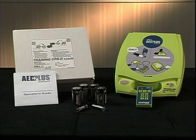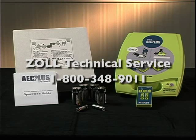This completes your AED Plus Trainer 2 training video. If you have further questions, consult the operator's guide that came with your AED Plus Trainer 2, or call Zoll Technical Service.